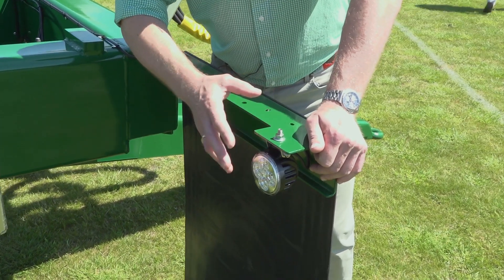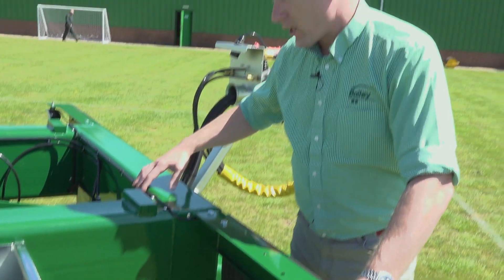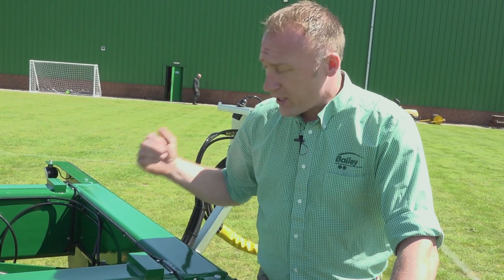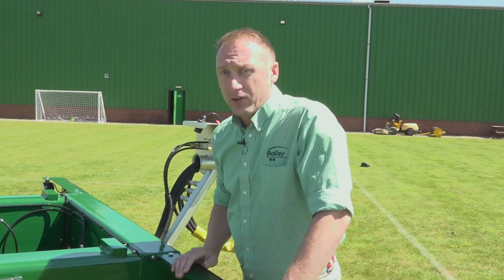We have the Bailey trailer LED reversing lights linked in to the side lights on a micro switch. Tipping your trailer up only an inch or two releases the micro switch to allow easy reversing and clearer sight from the lights.